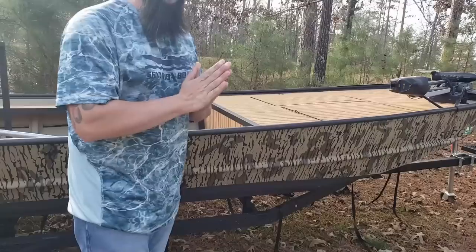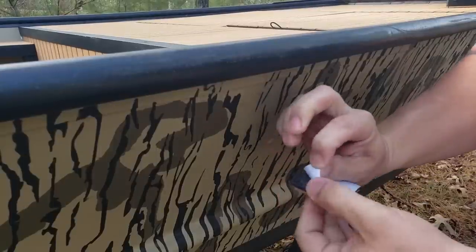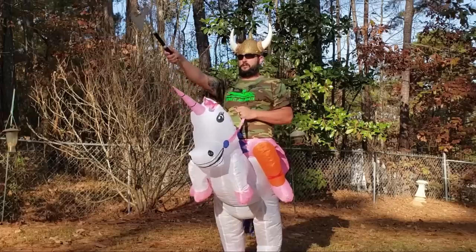Want to see me put some turf on this john boat? Oh yes, a master turf it is. There we go. You're welcome, send it.